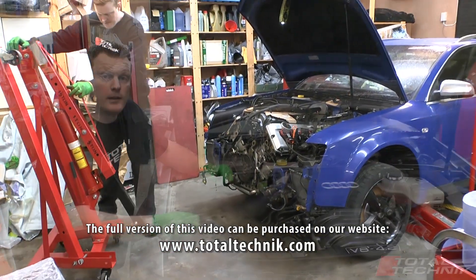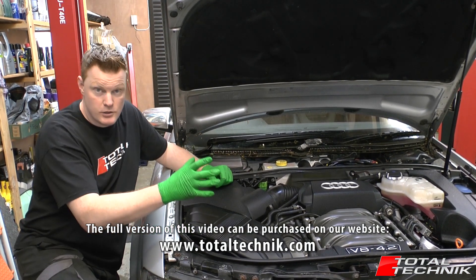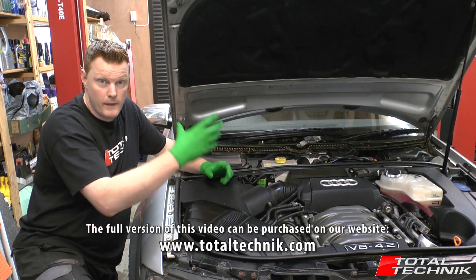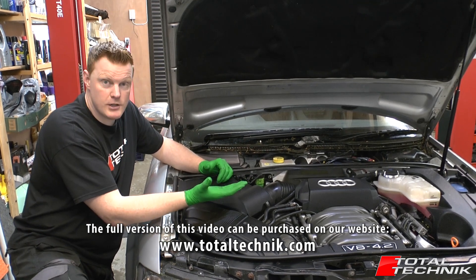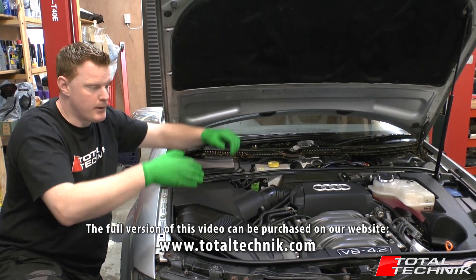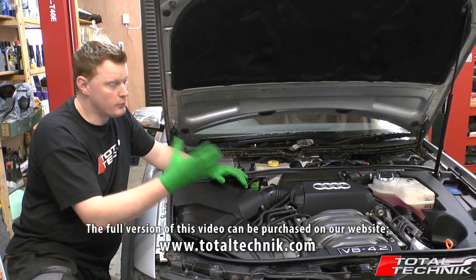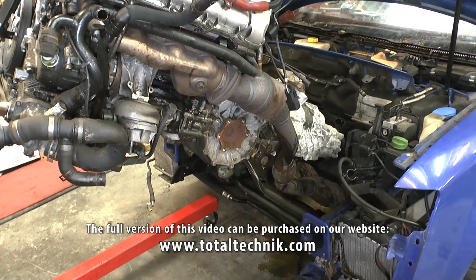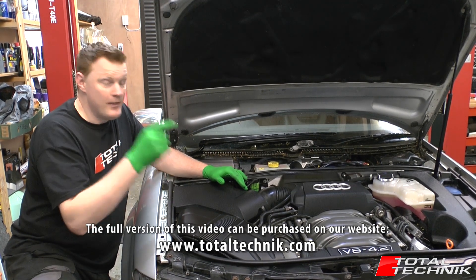It's very important to realize there are two main ways of getting the engine removed from the Audi S4. The traditional Audi workshop way is to disconnect the subframe from the car — all the uprights and suspension stay attached to the subframe — and then you lower the subframe including the engine and gearbox down onto a platform, then literally lift the car using a lift away from the subframe. That's the workshop way. However, if you want to do this at home the DIY way, we're going to show you how to get the engine and gearbox out using an engine crane.